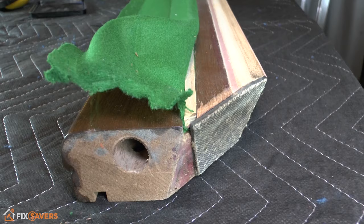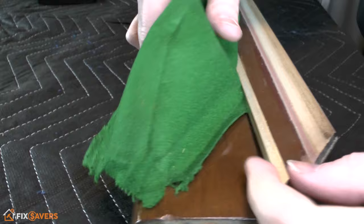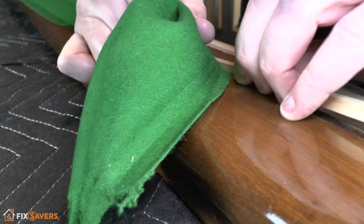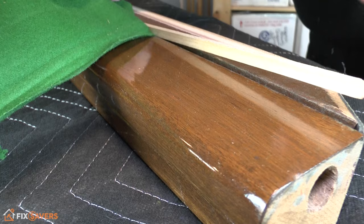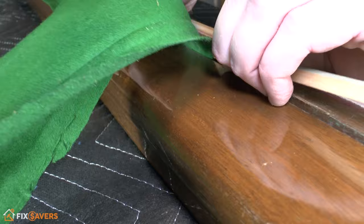To help get it started, grab a flathead screwdriver, carefully place that in from the end, and use that as a lever to get it moving. As it comes out, pull the cloth upward with one hand and lift the feather strip with the other, working slowly along from one end to the other. Be careful not to place too much pressure on the feather strip because it's only made of wood and can snap. When pulling it, don't pull from the end — get your fingers as close to where you're pulling from as possible to keep the lever short.